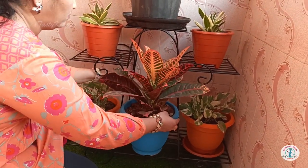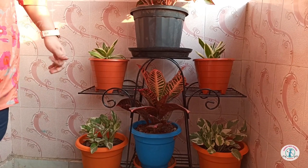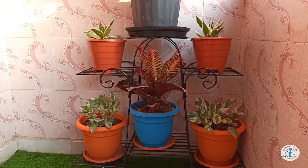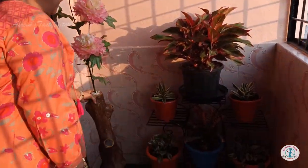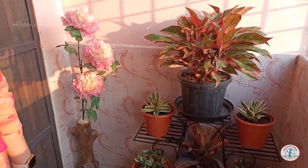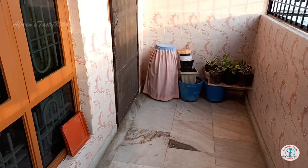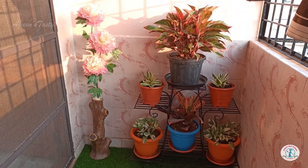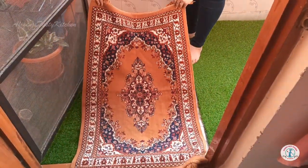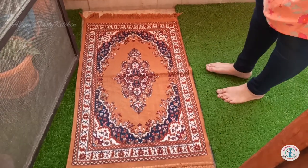I tried to maintain symmetry with the pot color. This is a coral artificial flower vase for the corner. You can see the before and after makeover of this area. I kept a small carpet in between so that the artificial grass doesn't get dirty as often.